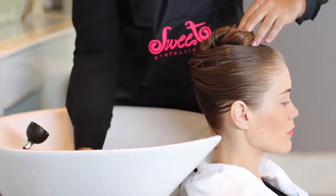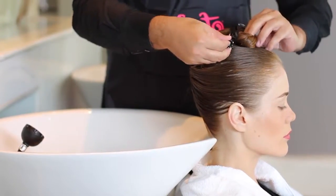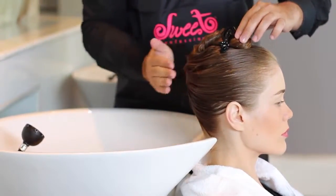For thin hair, 7 minutes. For medium hair, 14 minutes. For thick hair, 21 minutes.